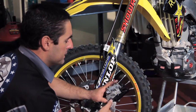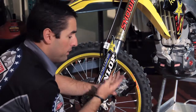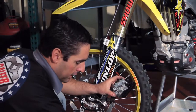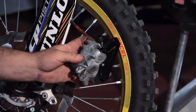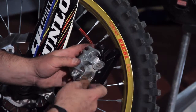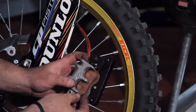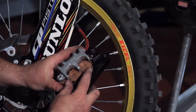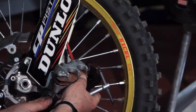Once the piston and caliper are nice and clean, you want to push the pistons back inside so that you have the most amount of space. Then get the brand new brake pads and reinstall them. When installing the new pads, make sure the pin and all the shims and everything are properly positioned, push the pads right inside, and line up the pin inside the brake pads themselves.